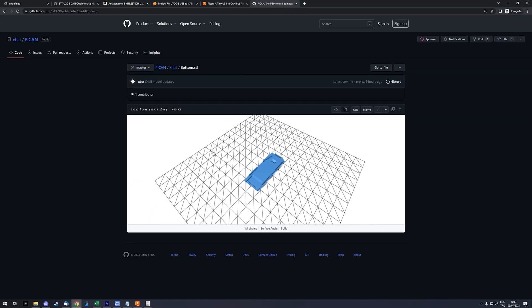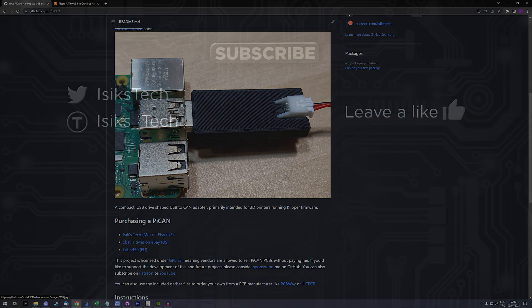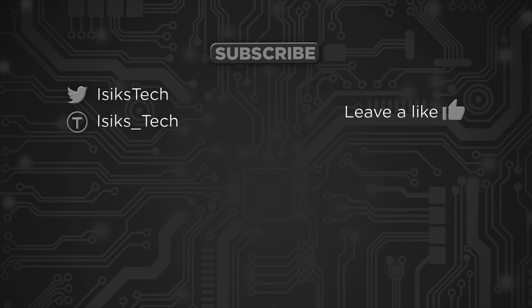One more thing worth mentioning: the Pi Can is a bit larger than a USB cable, but it doesn't block any of the other USB ports on your Raspberry Pi. On the Micron, I'm using all four USB ports — three USB cables for the Octopus, webcam, and a spare USB port on the side of the printer — along with the Pi Can, and they all fit without blocking each other.